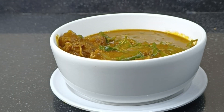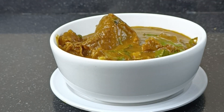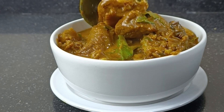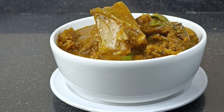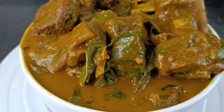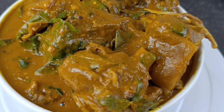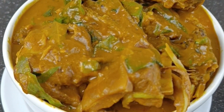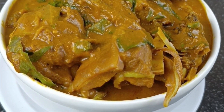I'd like to know which swallow you would be using for this Oha soup. For me today, I'm not going to be using any swallow — I'm just going to sit down and lick this soup. I also like to know in the comment section which swallow you think best goes with Oha. For me, this is my own opinion — I think Akpu is the best. And when you make this for friends and family and they ask you where you learned how to cook like a pro, please give us credit. Tell them Strictly Dishes taught you. Till next time, bye!